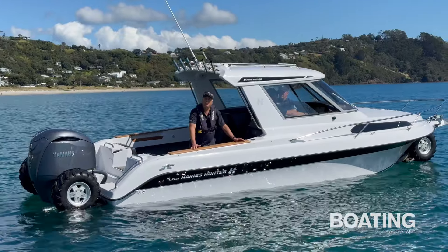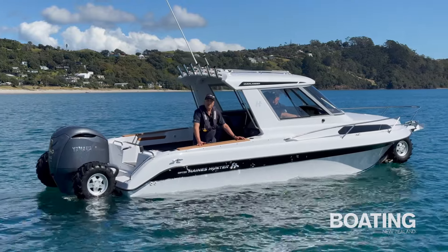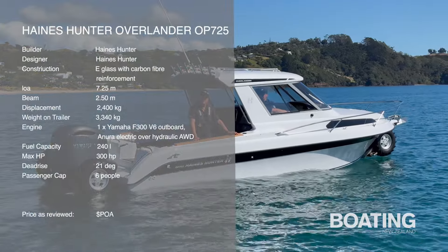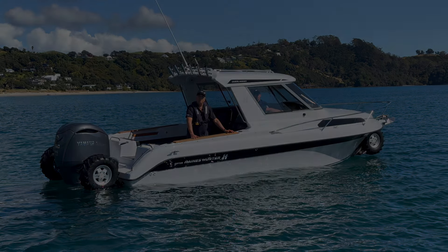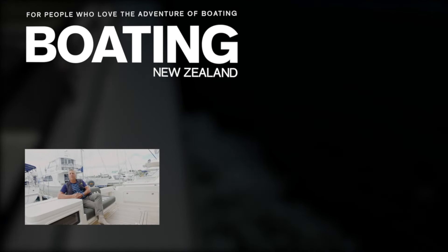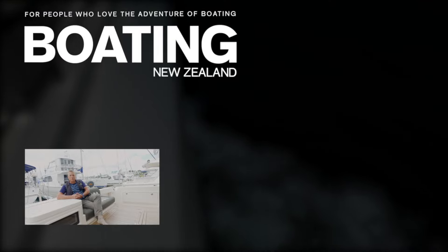This is the Haynes Hunter 725 OP Overlander — a beautiful boat, new to the market, and it's making a real splash in the amphibious boat market. John Nicholson from Boating New Zealand. Thanks for watching. If you'd like to see more of these videos, please subscribe to our channel.